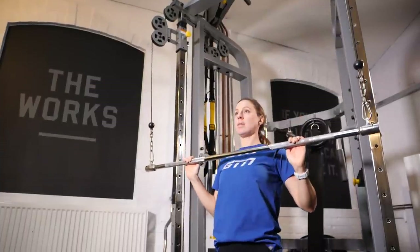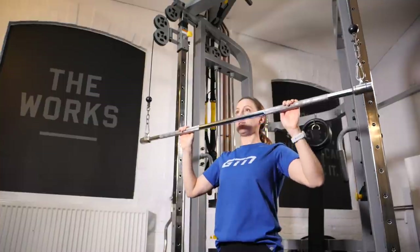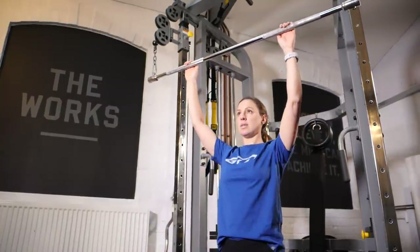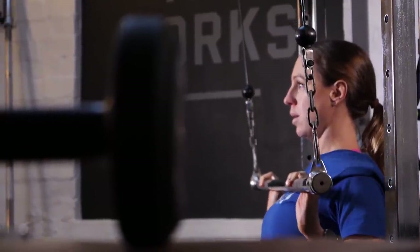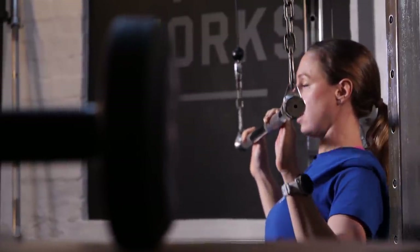The lat pull-down is a perfect exercise for swimming. It is going to be focusing on those swimming muscles, most significantly the latissimus dorsi — that large wing-like muscle that goes across your back and round under your shoulders. The main point is to make sure you're engaging those muscles, pulling your shoulder blades down and back as you pull the bar down, and make sure that you bring the bar down in front of you — definitely not behind your neck.